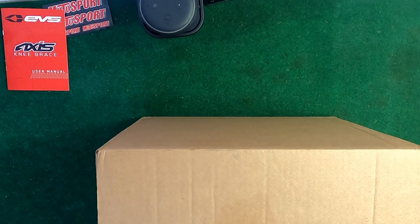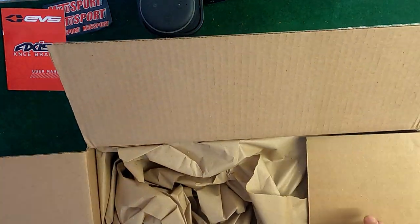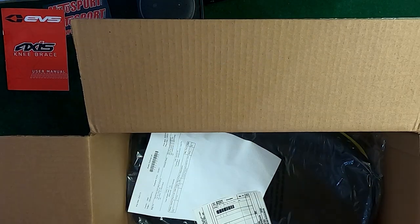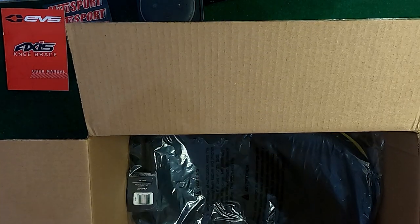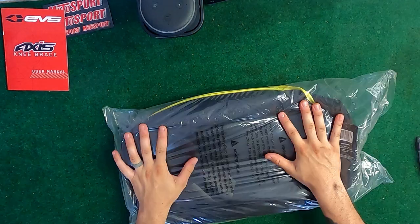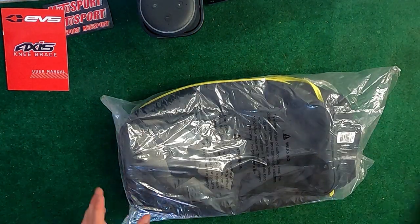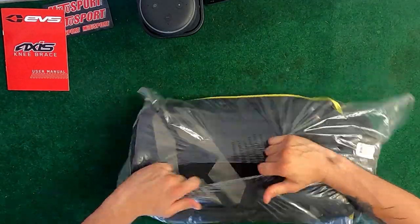This is from Amazon. Opening it up and clearing out the packaging — here's the knee brace bag itself. It's actually a little bit bigger than I thought, which is pretty cool. There's nothing super special about it; it's just a storage container for knee braces.